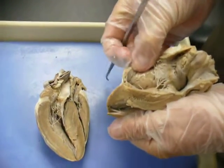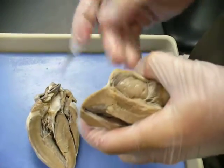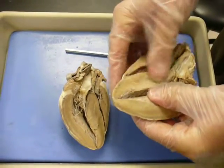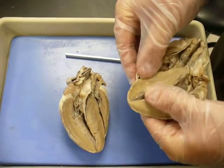Those chordae actually go into the papillary muscles, which are right here. This is actually the right ventricle, and you can see this muscle is actually called trabeculae carnea in the ventricle. Very thick septum — that's your ventricular septum right there. That's where your bundle of His and your bundle branches come down through.